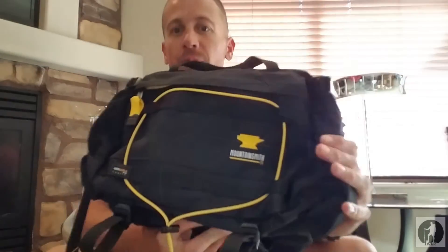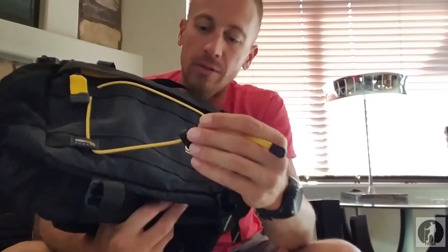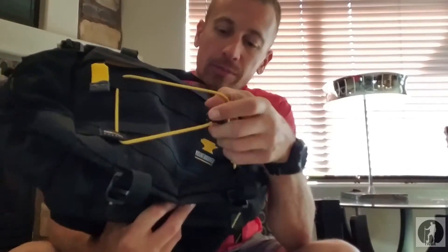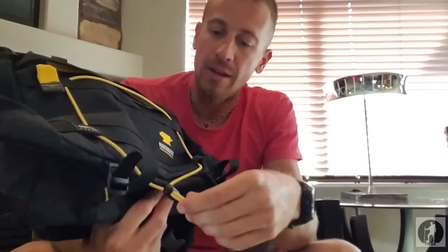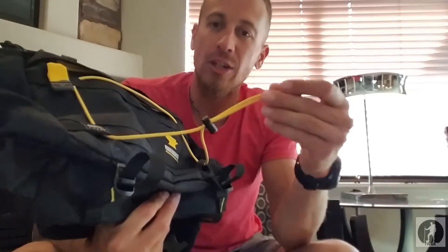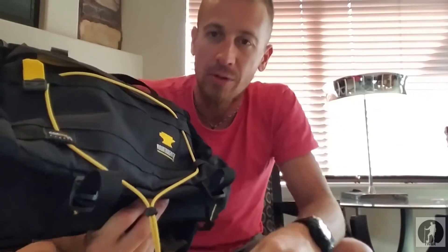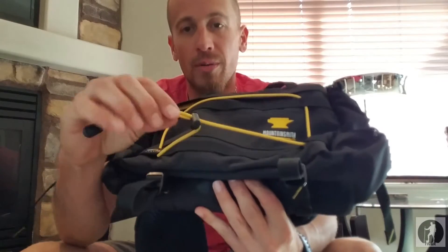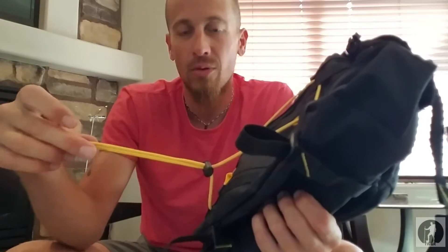Now on to the pack. Let's start with the front. First off, we have this shock cord on the front, which I really like. I'm sure you could put a wet rain jacket through there and cinch it down, cinch in a tripod for your camera — many different uses for this front shock cord. It does have an adjuster so you can tighten it back and forth.